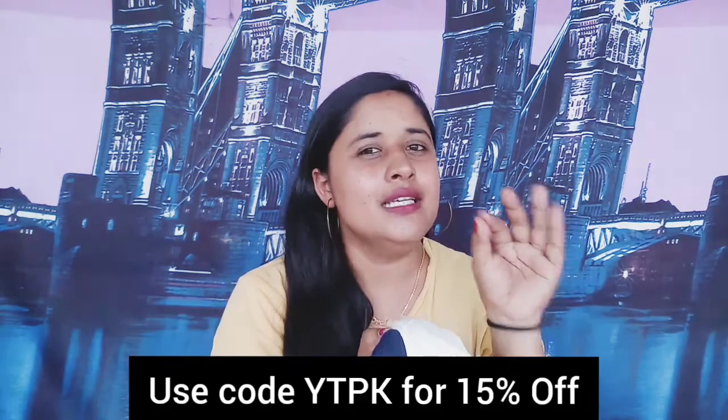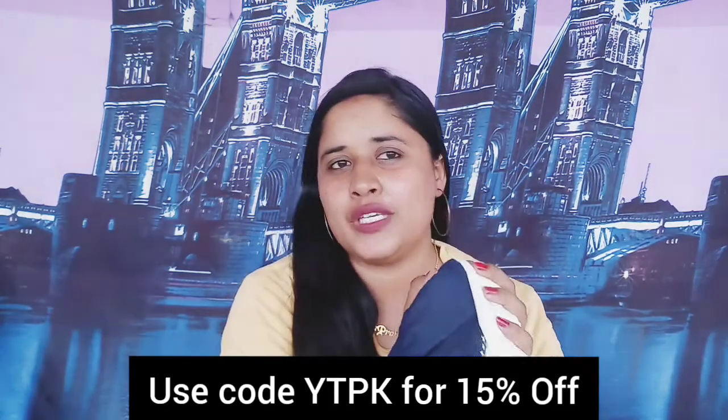Let's talk about the price and packaging. Now we have talked about the quality and materials — the main thing is the price. This outfit is for Rs. 745 only. Yes, only Rs. 745! This is a very big deal. You can order it anywhere in India.